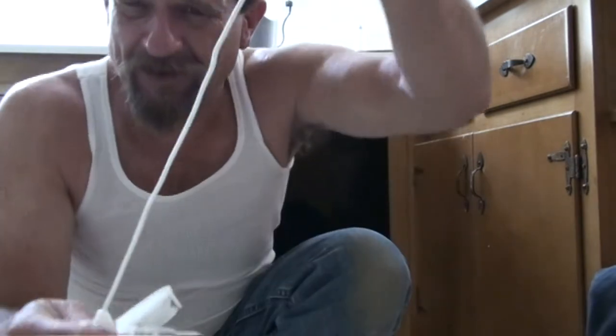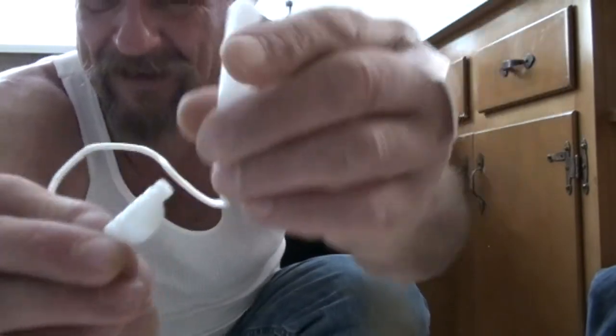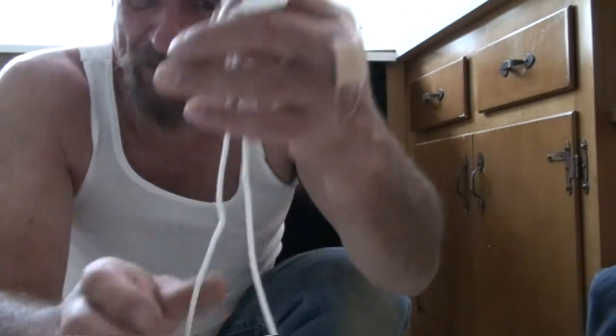Here are the strings — you can see these little plastic fittings at each end. It's a nylon string. The kit comes with two strings, one for each side of the door.